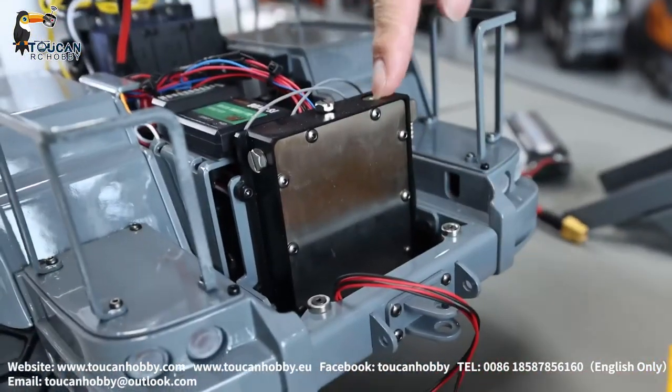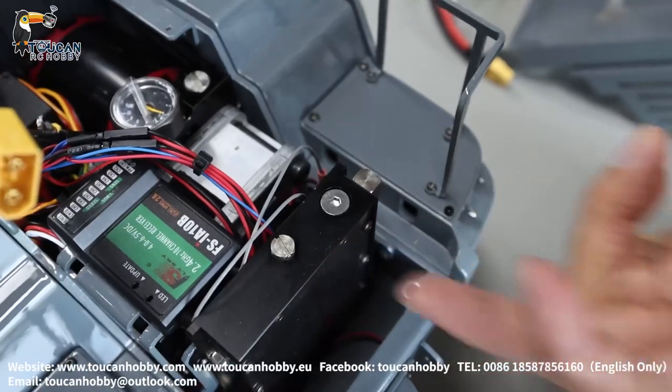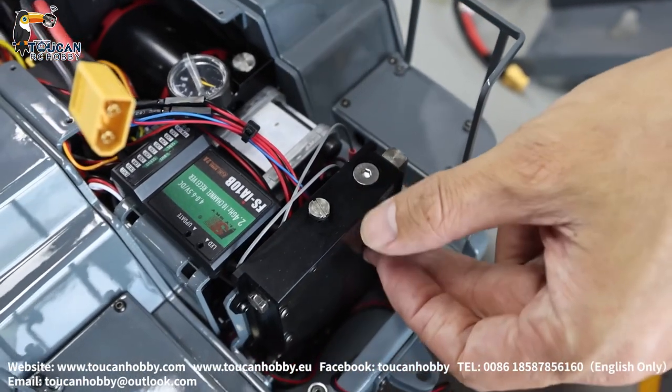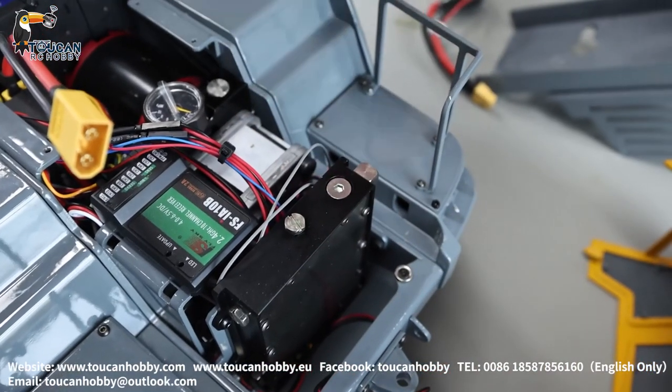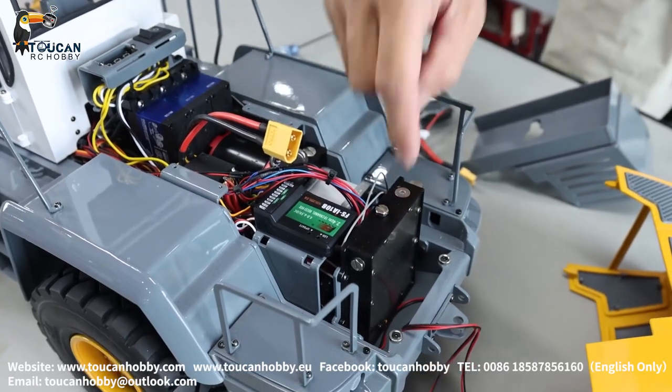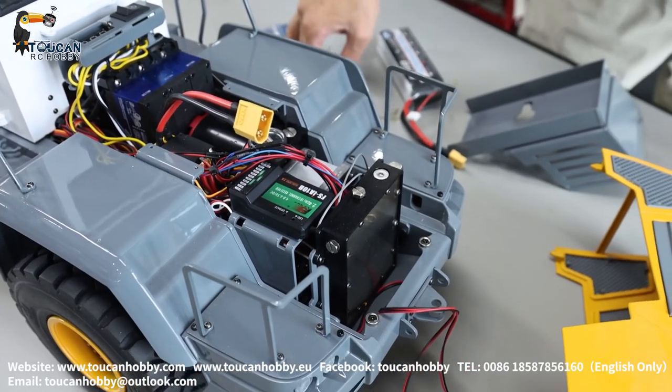Open the oil tank and fill up oil — around 60 ml minimum. After filling up, run the system for the bucket arm so the oil goes to the cylinders, then fill up maybe another 20 ml minimum.